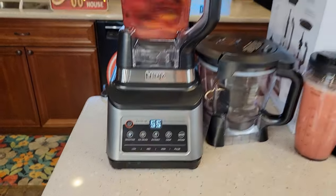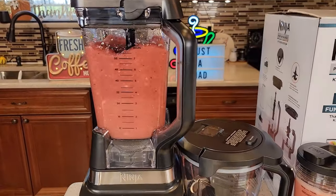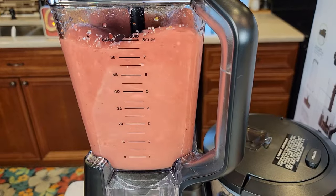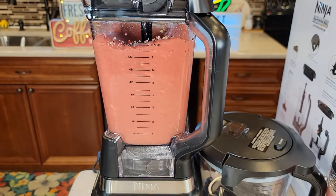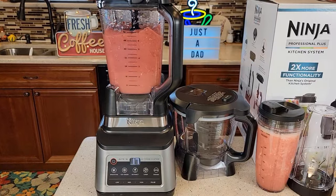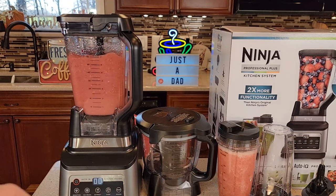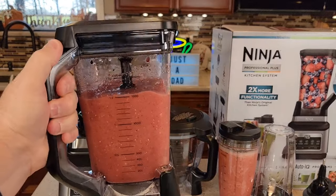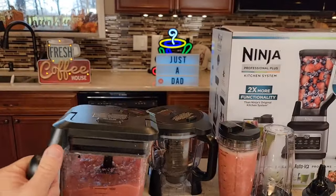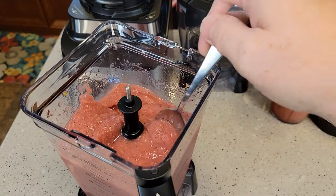It will stop on its own. It's going to pulse for a little bit — it's a very powerful blender. It shuts off automatically. That made a really nice smoothie; it was very powerful, and all of that fruit was frozen. Let's take it off. I like that — it's got a nice heavy-duty handle. I could just pour it right out. Yeah, that made it really, really nice. Got everything all chopped up.